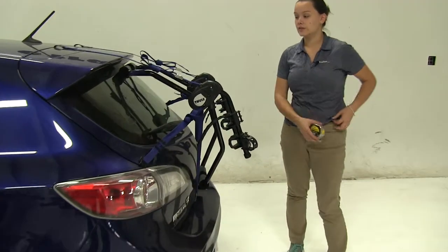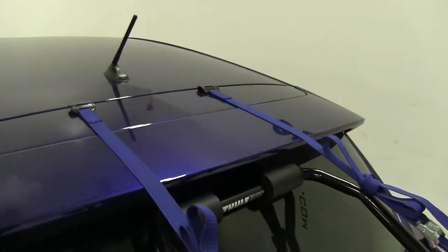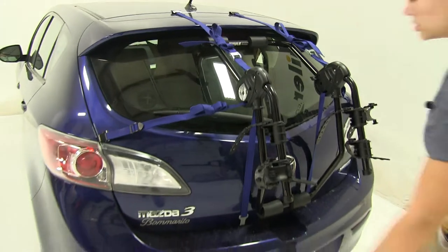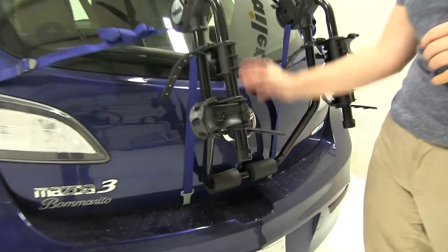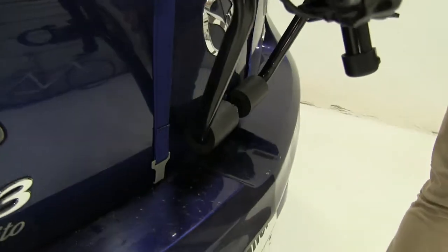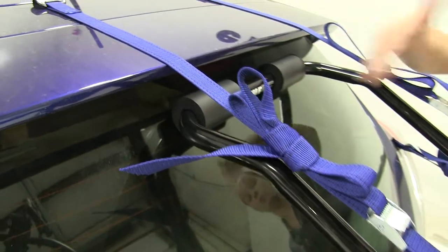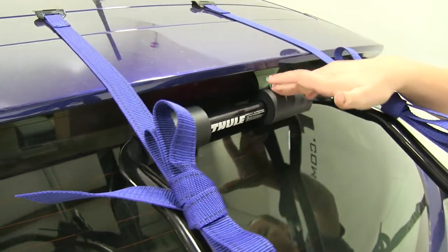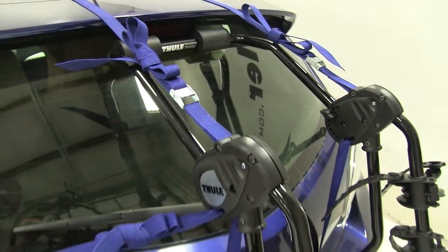Now as for how this is secured down, we have six straps altogether — two over the top portion of our hatch, two to the sides above our tail lights, and two underneath the bottom portion. We also have these pads along the bottom and along the top that are going to help prevent scratches or abrasions. You do just want to be sure you clean underneath there before you install your bike rack. Another thing to note is that we won't be able to use our rear wiper blade with our bike rack installed.